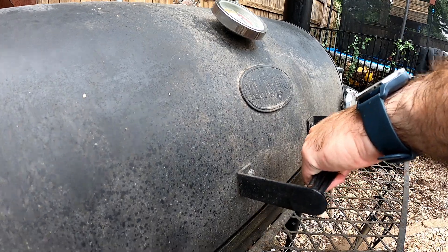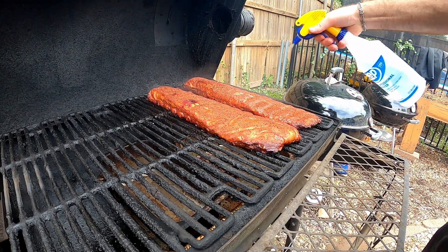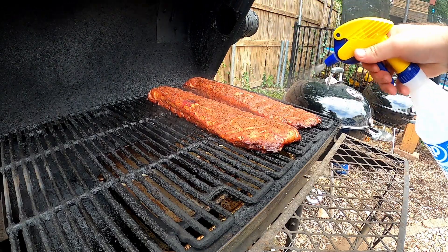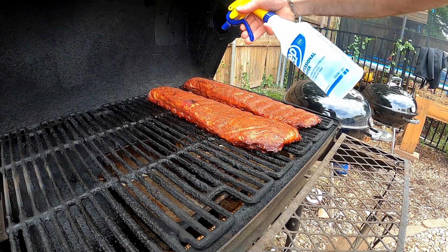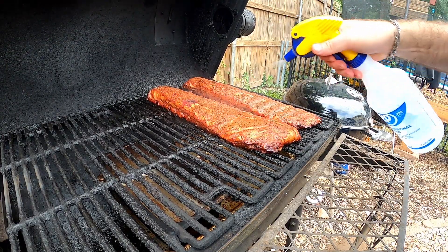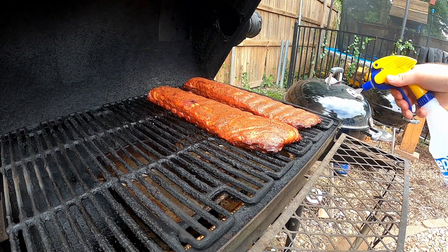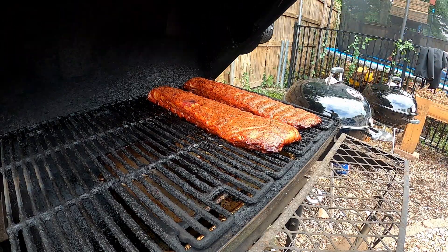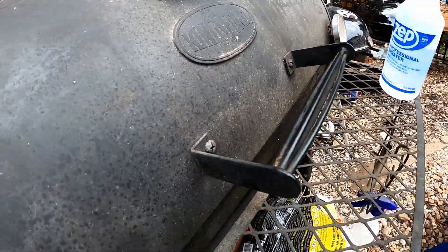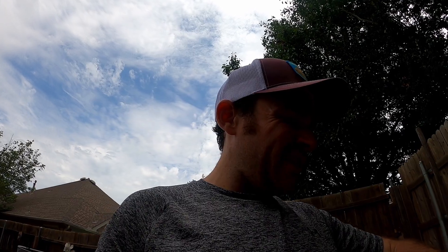We're about an hour and a half in. I'm going to go ahead and spritz real quick — looking good. The temp did go up to about 260, that's fine. I'll trust it and let it do its thing; it should get back down. I'll check it in another hour and a half.